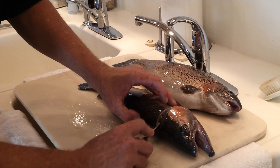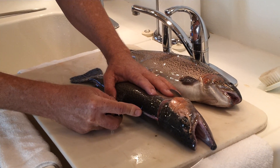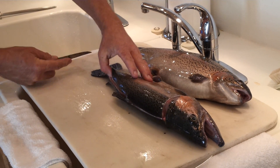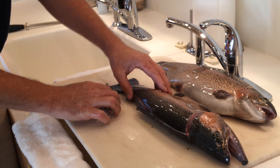Here we go. First cut down to the bone. Cut the ribs at a 45-degree angle to the tail of the fish, all in one motion, all the way out the end. By the way, I'm using a really stiff knife for that.